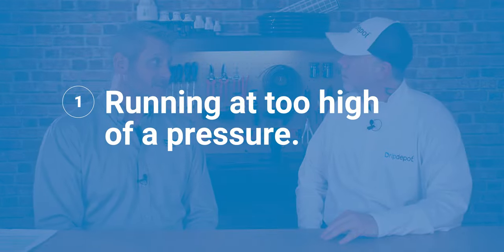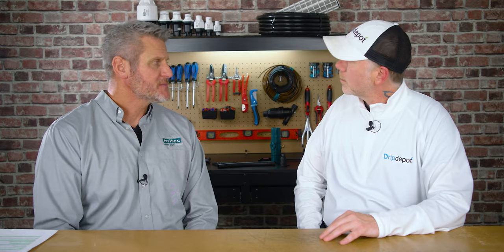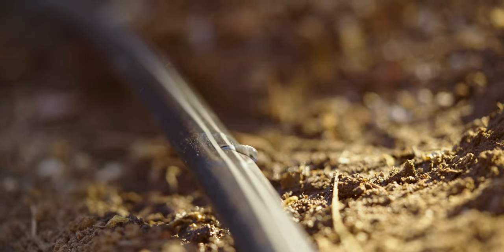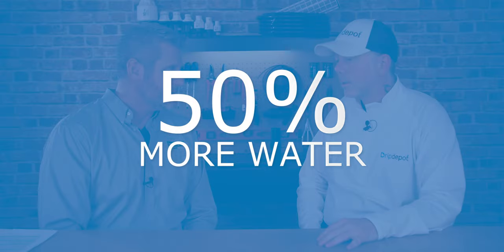The two biggest mistakes I see: one is they run it at too high of a pressure. There's a pressure rating on that tape between 8 and 10 pounds. Too much pressure, you can actually burst your tape. Your emitters aren't going to work correctly. This is a non-pressure compensating product. At 8 to 10 pounds, we know exactly how much flow is going to come through that emitter. If some emitters are running 8 to 10 pounds and others are running 15 to 16 pounds, your water flow out of those emitters is going to be dramatically different. The difference between 10 and 15 pounds doesn't seem like that much — it's 50% more water through that emitter.